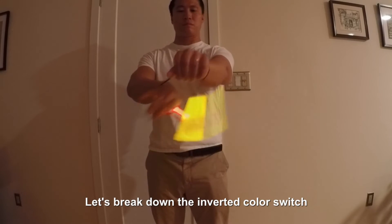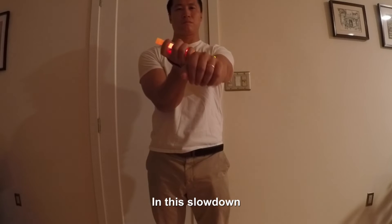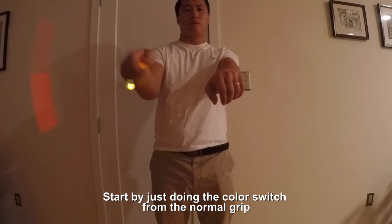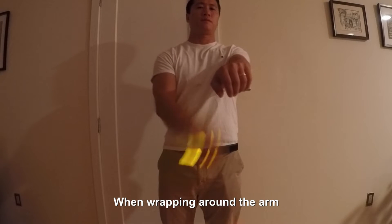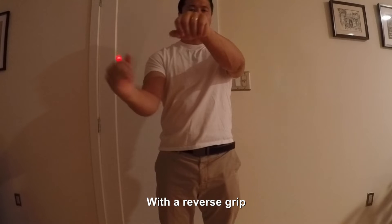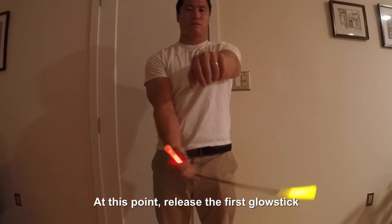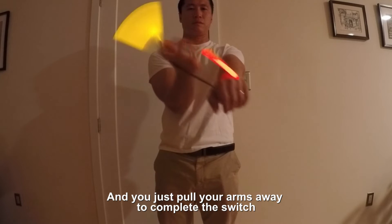Let's break down the inverted color switch. You can see me go back and forth between the normal and reverse grip in this slowdown. Start by just doing the color switch from the normal grip. When wrapping around the arm, you're going to catch the glow stick on the other side of your hand with a reverse grip. At this point, release the first glow stick and pull your arms away to complete the switch.